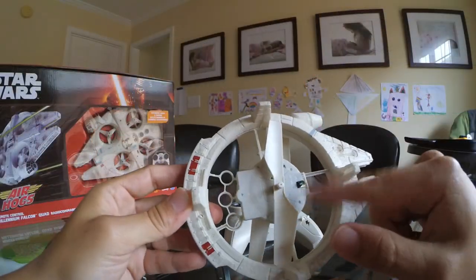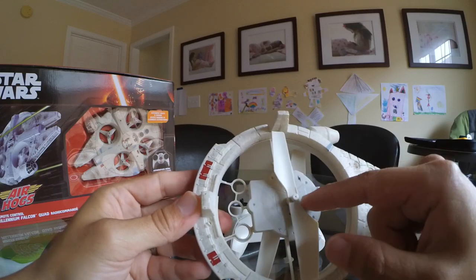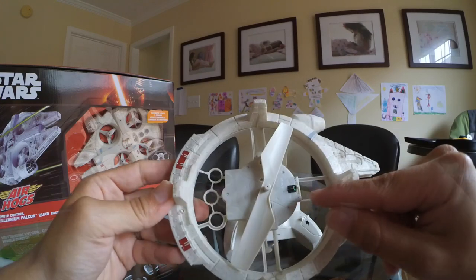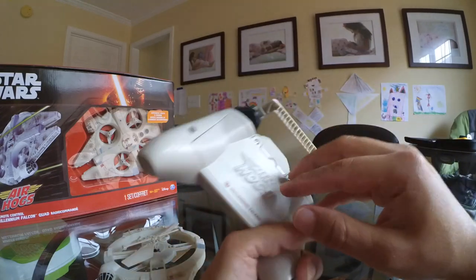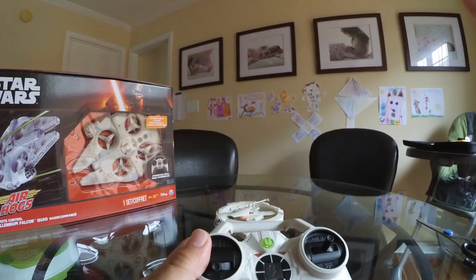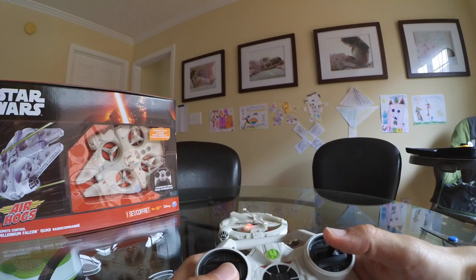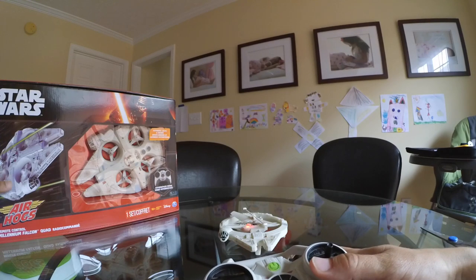You cannot replace the battery on this one either — it's a rechargeable battery in the copter. There's a little on/off button right here. I went ahead and put batteries in — it takes four double-A batteries. Whoa, okay cool — it's pretty loud, definitely louder than the other one.